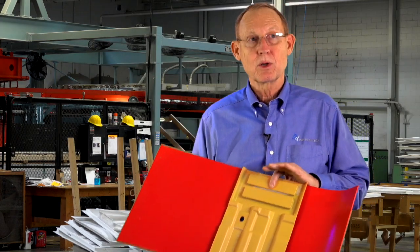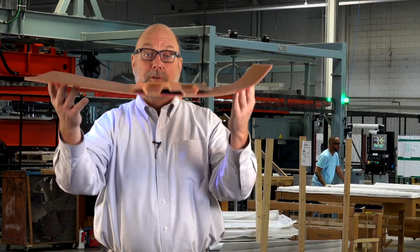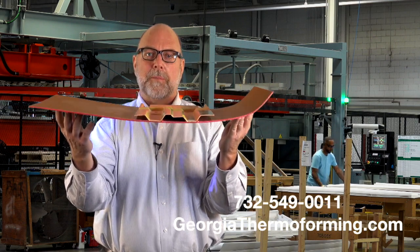In doing this, you're going to save money. This is why we're going to have the zero-sag machine to do a part just like this. This is low-sag with a high-sag material. This is a polypropylene-based material.